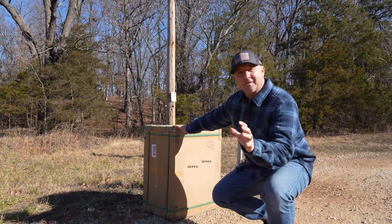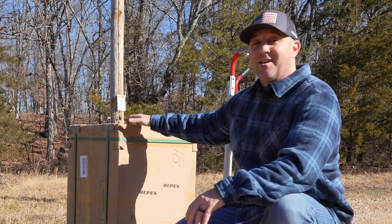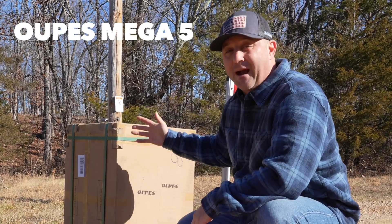Welcome back everyone. Today we have one of the largest portable power stations that we've ever tested on this channel. This is the OAPS Mega5 portable power station.